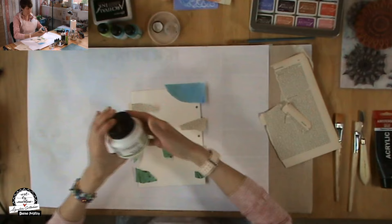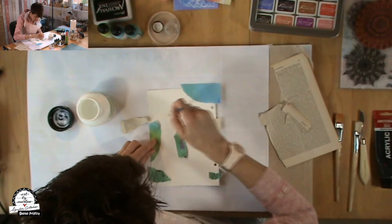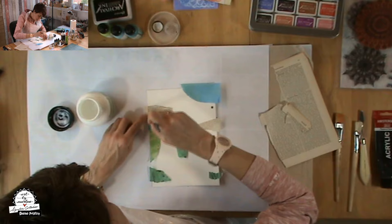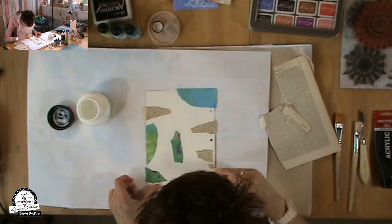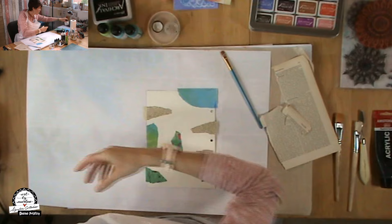Then I take mod medium. I apply it to the page first, then glue the piece of book paper on top, and then put another layer of mod medium on top of the book paper. When it's all glued to the page, I have to leave it to dry. I was not that patient, so I used my heat tool to do this.